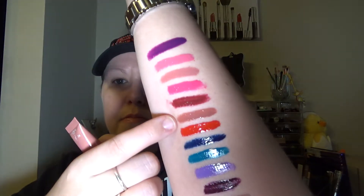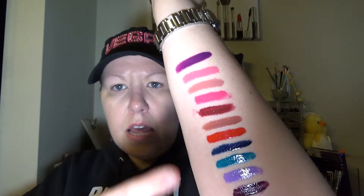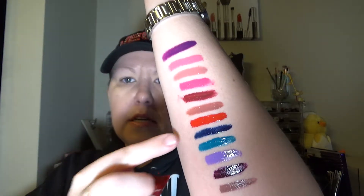This one right here is going to be Spicy Blush — and that's this one right here, that's this color. And then we have the red one, which is DIY Red, and that is that one right there.